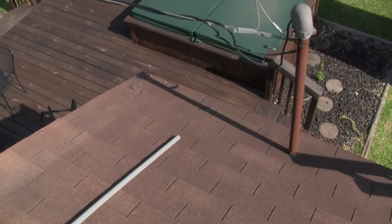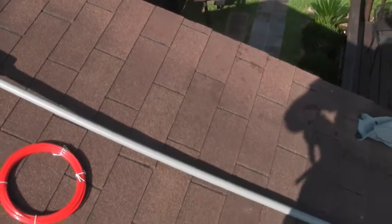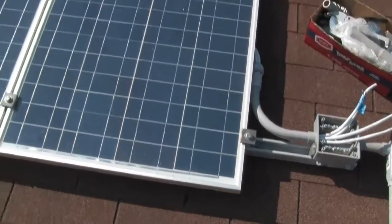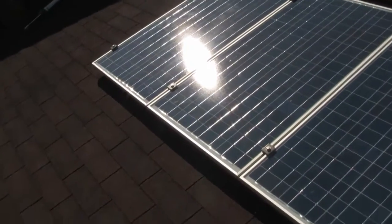We're going to run it down on the end of the roof and tie it into the house. It's hot here - it's September the 10th, 2010, and it is hot here in Southeast Texas.